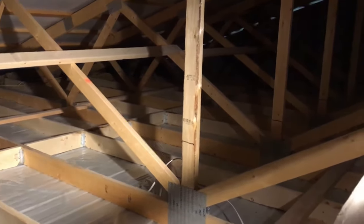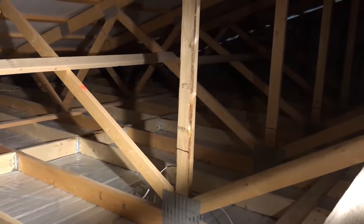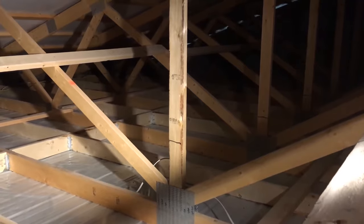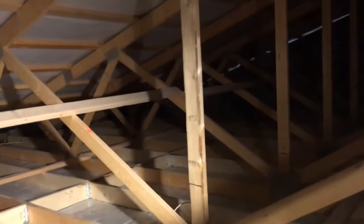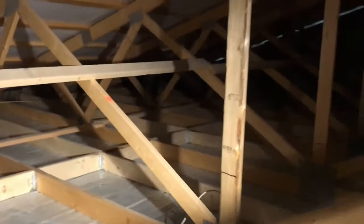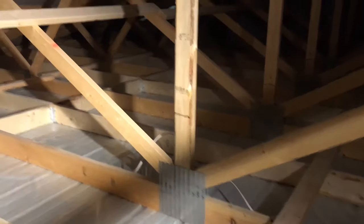It's also very hot because you're up in the rafters, so make sure you've got adequate water. It's important to wear long sleeves, long pants, mask — everything to protect yourself from the insulation. Even though it's non-toxic and non-allergenic, it's better to be safe.